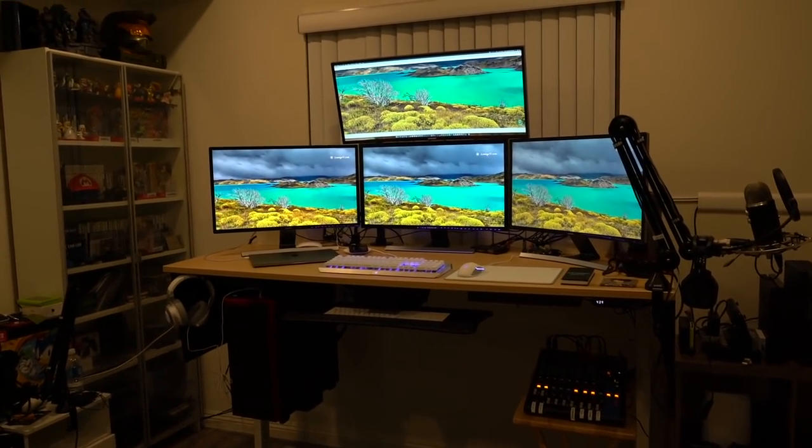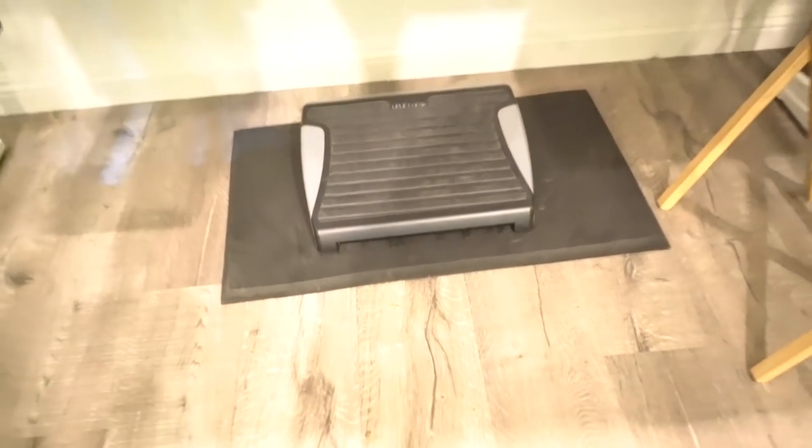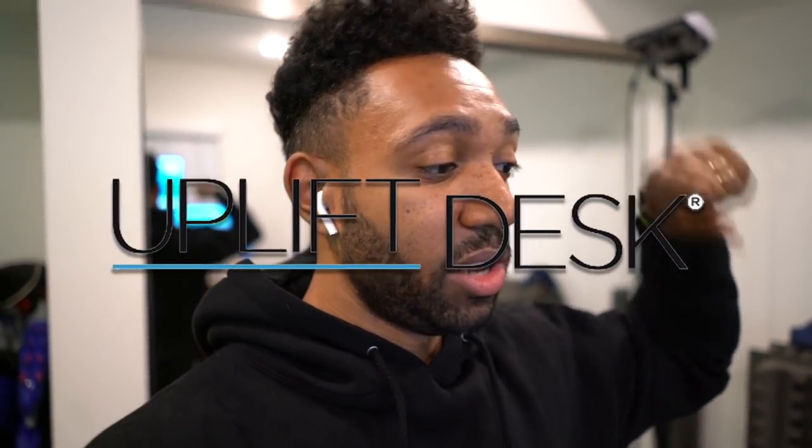I'll try to get some slow-mo shots of this going so you guys can check it out. And then if I want I can always hit it and take it into standing mode, which is really cool. Over to the side I've got my consoles and stuff, but this is all about the desk. I really like this desk — I like that I can stand up, I have my footstool down there, and also the standing mat if I need it. Shout out to Uplift for sending me this desk, hooking your boy up, letting me make my own custom desk. This company makes a quality product.